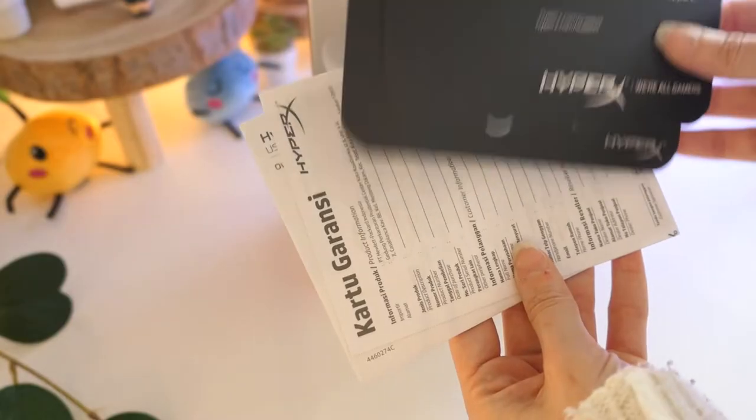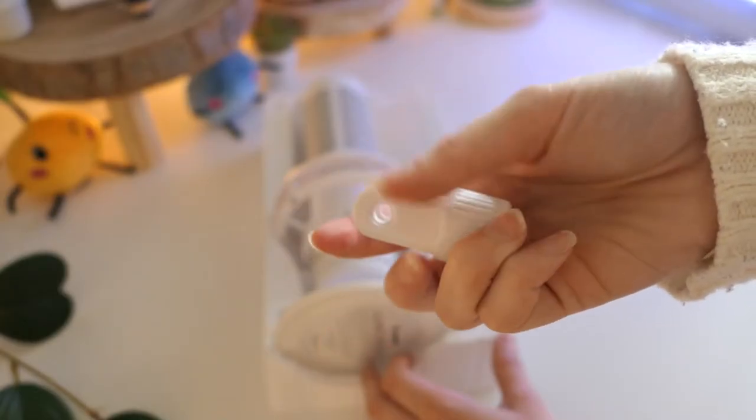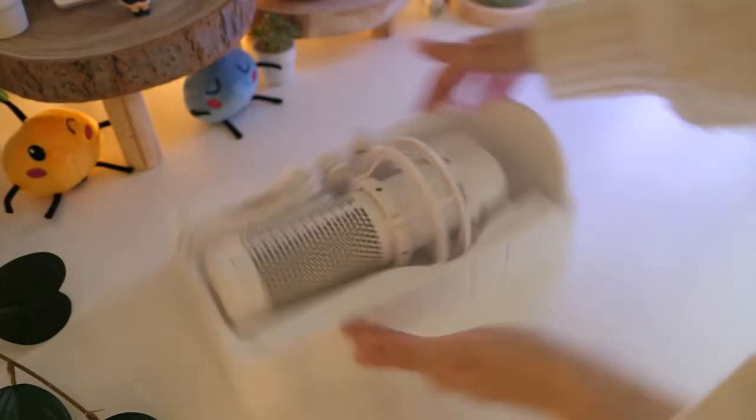In the box you find the quick-start guide, the USB-C to USB-A cable, a mount adapter that is compatible with most mic stands or boom arms — which I will definitely be using — and of course the microphone.